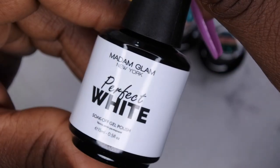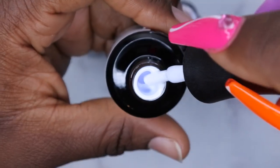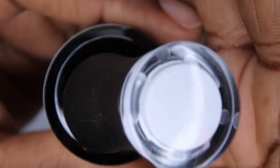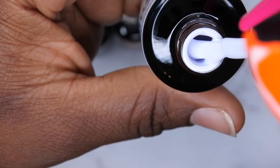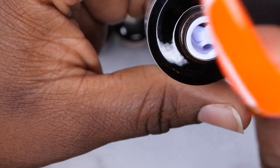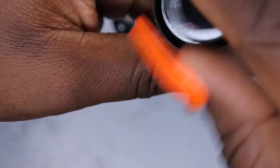The first one is the Perfect White from Madame Glam. That is a really nice stark white — look at how smooth and creamy this formula is. Not too thick, not too thin. I really love the Madame Glam formula. Next we have the Perfect Black.